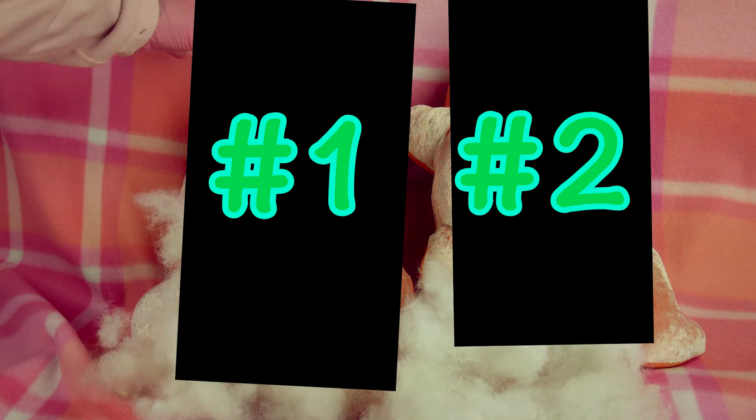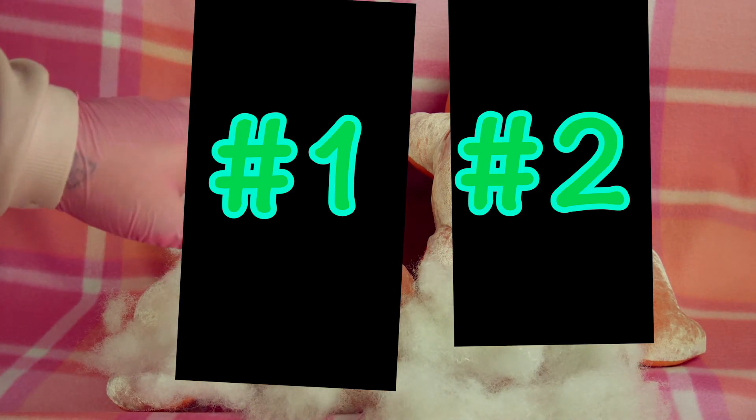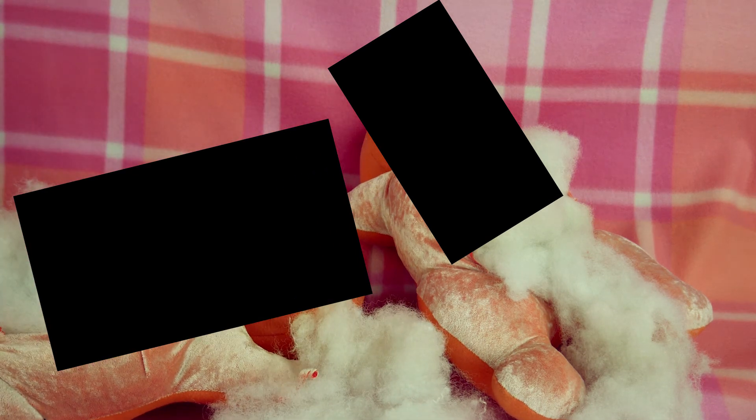I wouldn't say don't buy these — I would say just be careful, because you never know what you're gonna end up getting. You might get something like that, and you might get something like that. Thank you all so much for watching. If you want to see me cut anything else open, I'm totally here for you — I'm the one to cut stuff open. Snip snip, thank you so much!